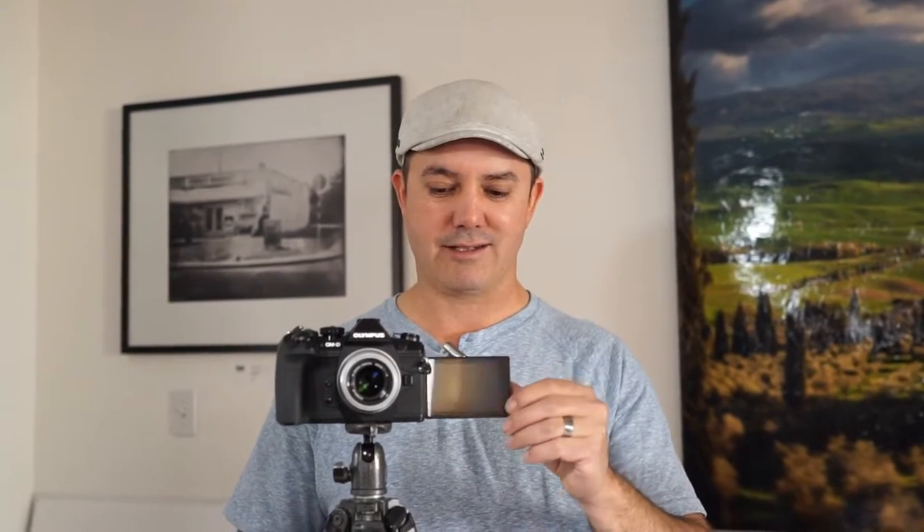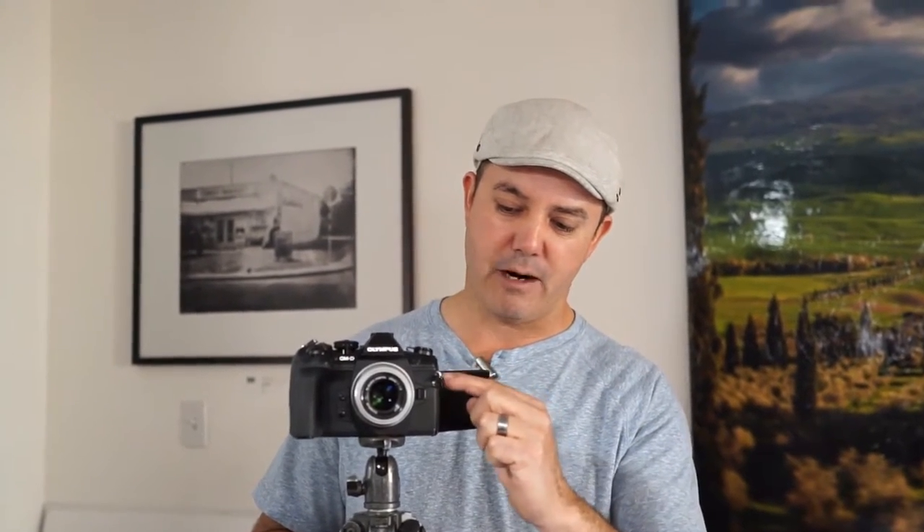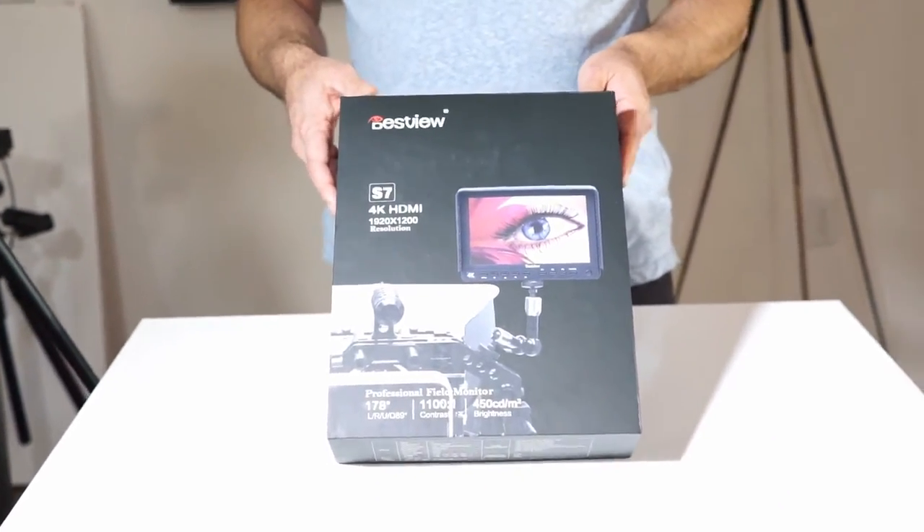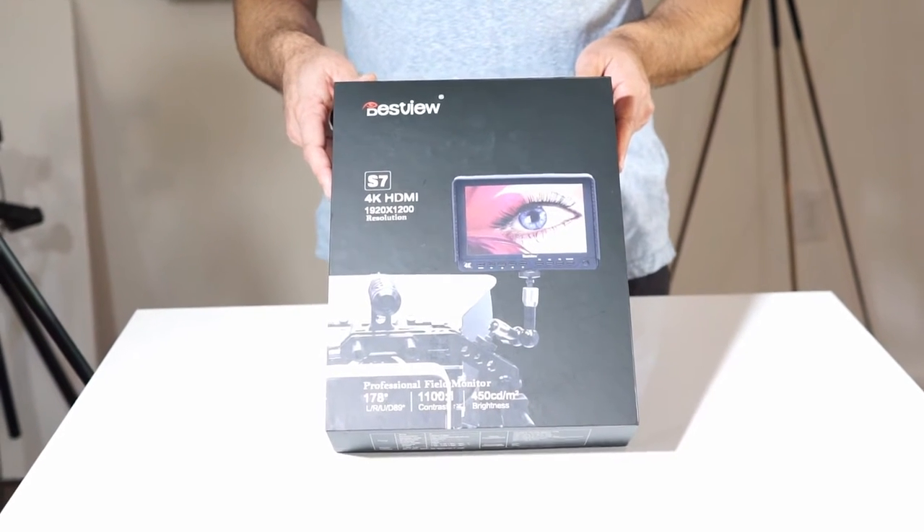The flip-out screen, while perfect for hand-holding 4K and doing selfie stuff, all your ports for your microphone, headphone, and HDMI are all on the side. So they pretty much go right in front of the screen when this thing is on. So that brings me to another monitor — the BestView S7 4K HDMI monitor.